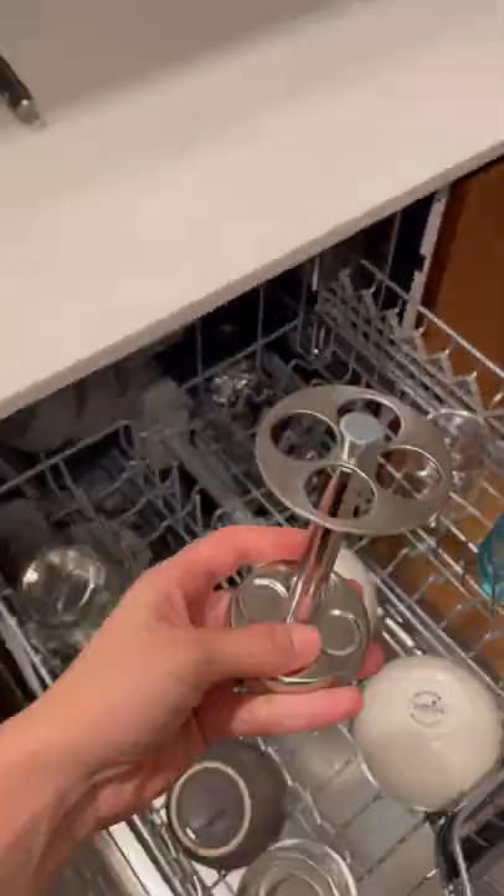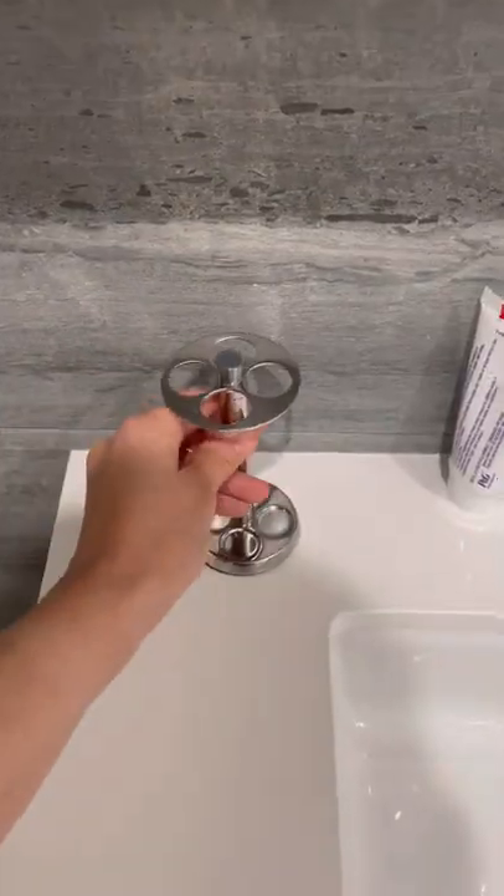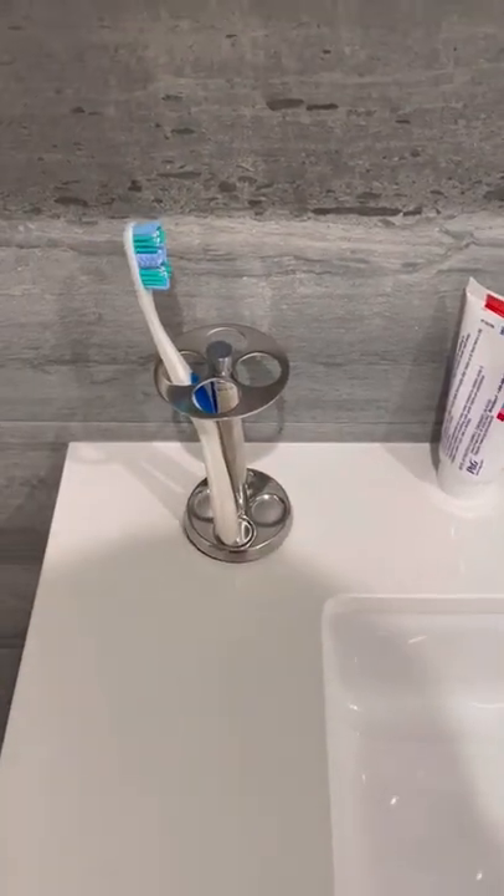It should come out looking sparkling clean when the cycle is done. Aim to do this once a week or whenever you're tidying up your bathroom. I guarantee it'll get rid of scum and mildew.